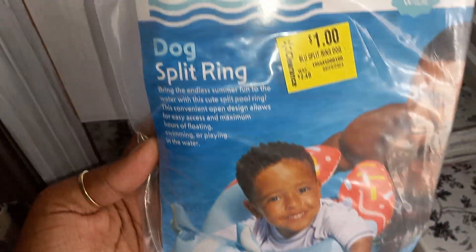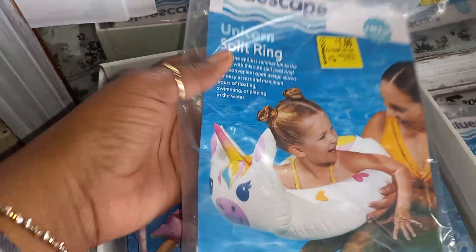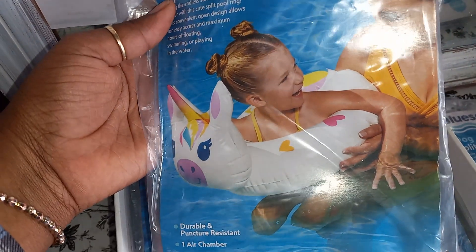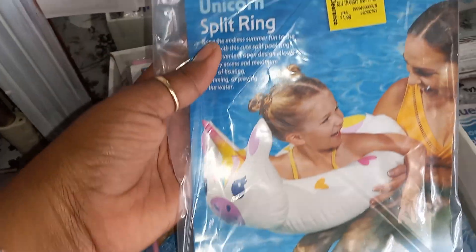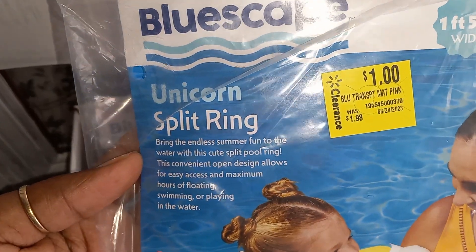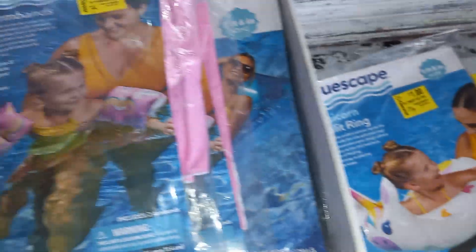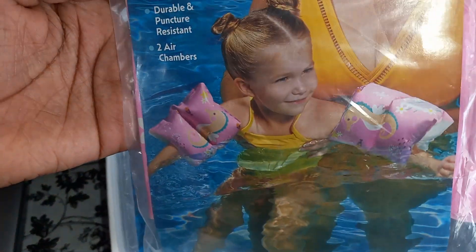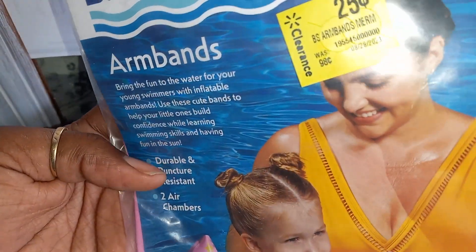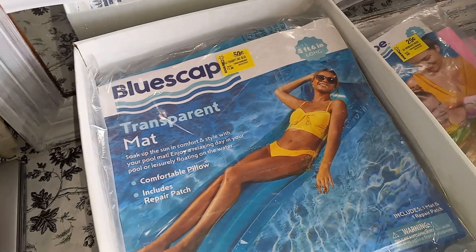So that's the little dog floaty for a dollar. Then this one is the unicorn split ring floaty — I wonder what the split ring is about. Anyway, this one was $1.98 regular price and I got it for a dollar. Then these armbands, the floaty armbands, were 25 cents — regular price was 98 cents.